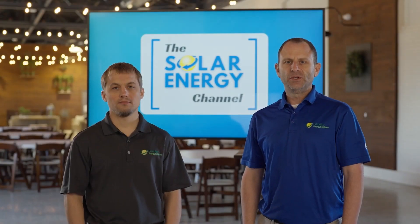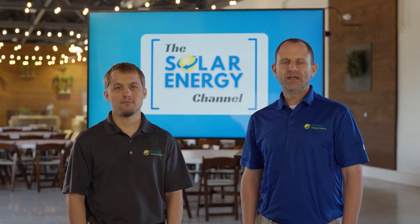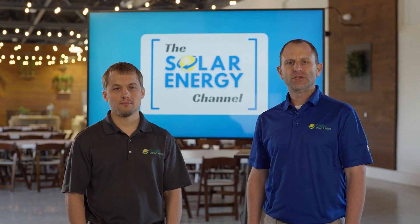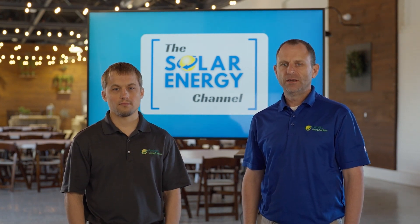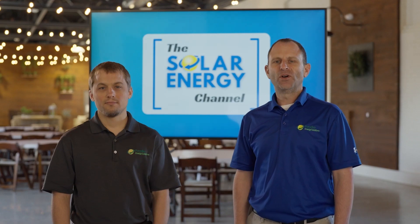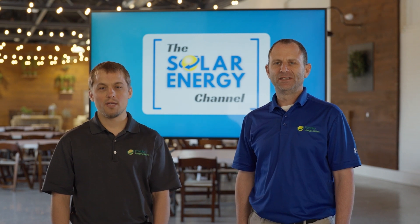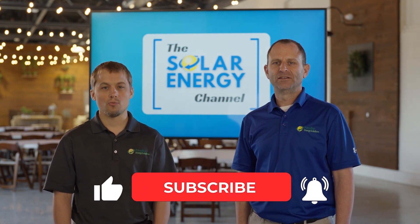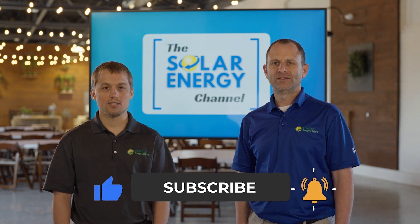Welcome to the Solar Energy Channel, where you'll get an honest inside look at everything solar. In this video we're going to discuss whether the SolarEdge inverters are battery ready. I'm Warren and I'm Larry, and before we begin be sure to like this video and subscribe to our channel so that you'll be notified when we make more content just like this.